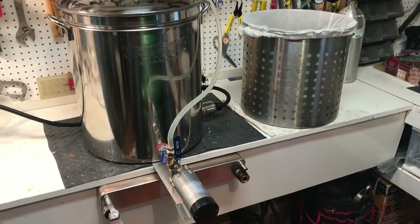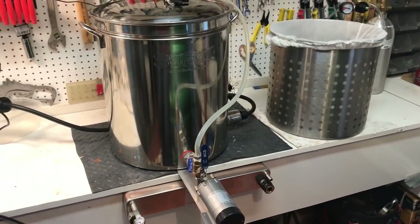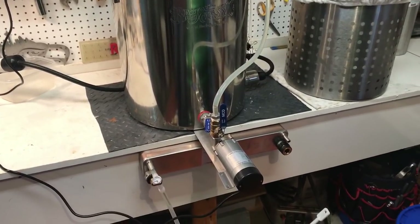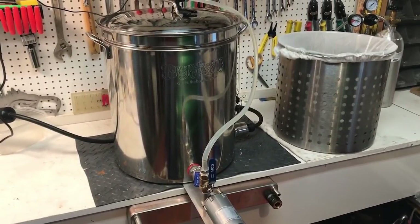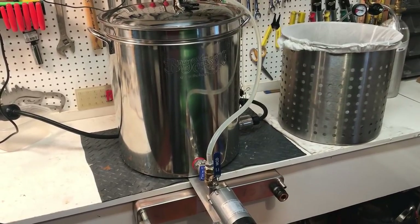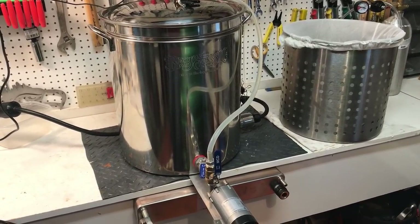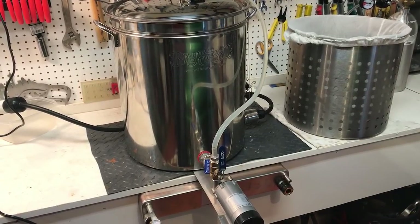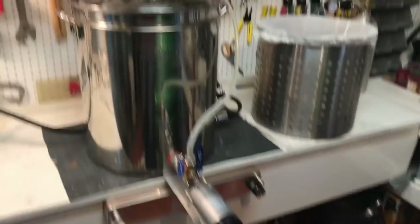Happy Homebrew Wednesday! This is the last brew of the year — it's going to be another wheat beer. This is my 'At Wit's End,' a Leierkugel Dunkelweissen clone. I'm looking forward to this one, so let's go through the grain bill.